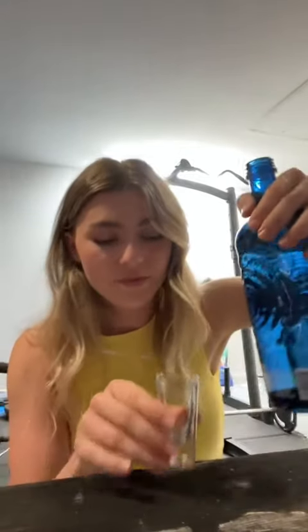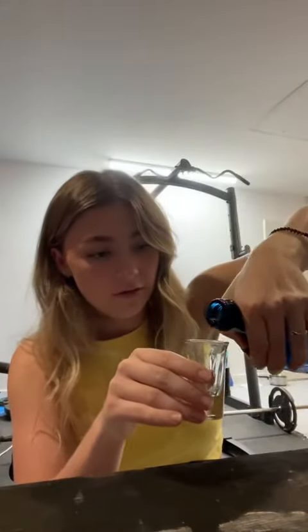Hi, today I'm going to be showing you how to take a shot the right way. First, you get your vodka or any kind of straight alcohol you have — the shot's ready. What you want to do is take the shot with your nose blocked.